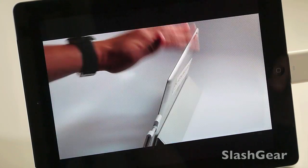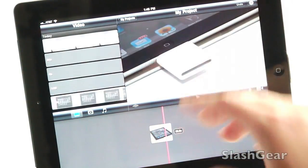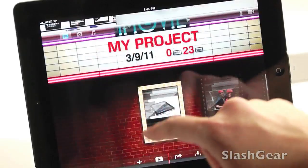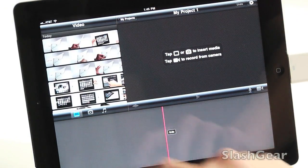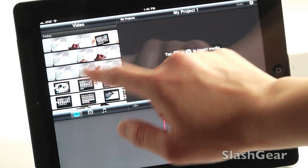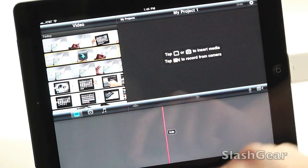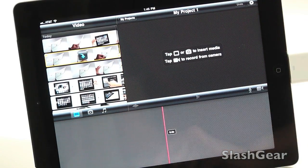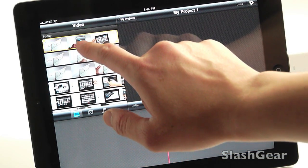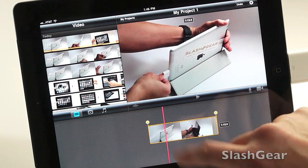Let's bring up iMovie. Let's go to My Projects and start a new project. I'll go and select that video we just shot. Let's do a quick one — actually, let's do the one minute and 13 second one. There it is.